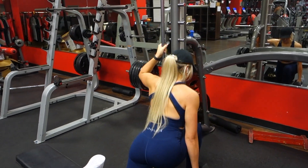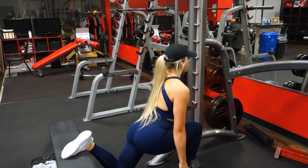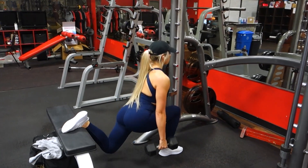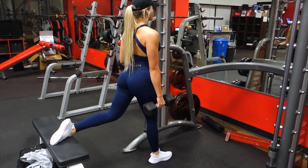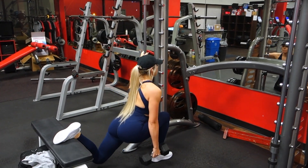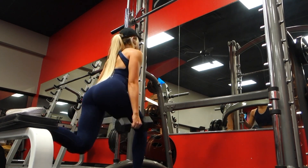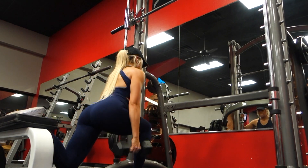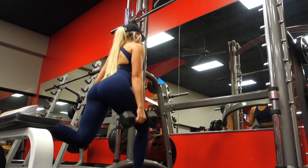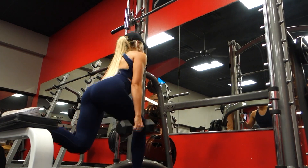I do hold on to something when I perform this movement because I have a previous knee injury, and that just gives me that extra added stability and reassurance. That is definitely an option for anybody who is newer to this movement, or if you have knee issues, previous injuries, or stability issues and want to perform this exercise in a safer way — this is a great option for you.